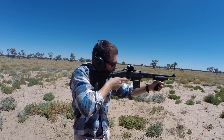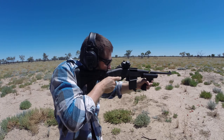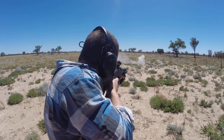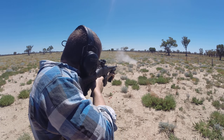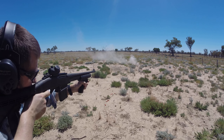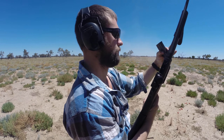Try that. Shooting low. Let's put another 10 rounds through it.